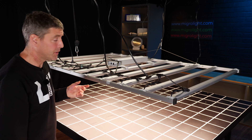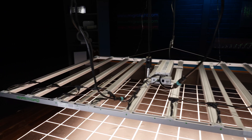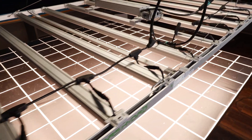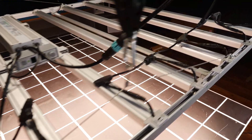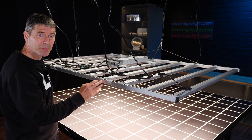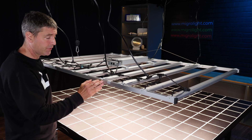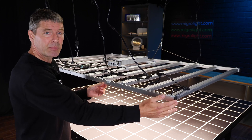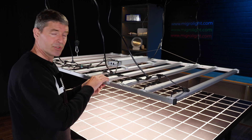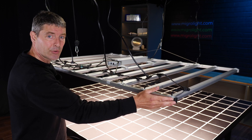So the fixture comes disassembled. You mount the LED bars onto these beams. There's two sections of beams. The first section is about four foot long. You can mount all ten bars on just this part itself, but then you have these extension pieces that add on and just screw into place, and that creates the six foot by four foot platform.